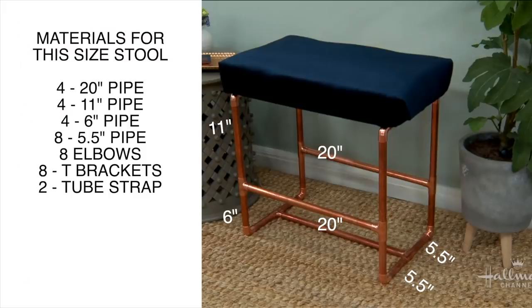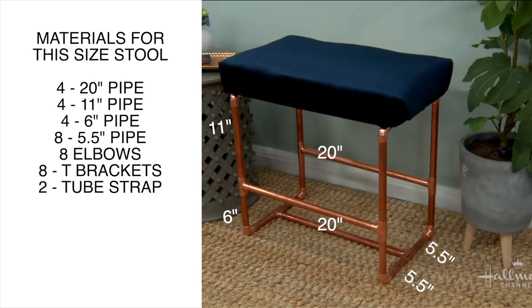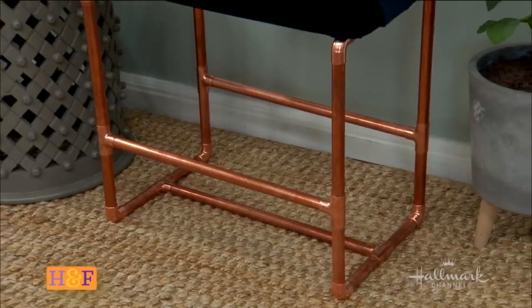Our stool is 20 inches wide, so the footrails on either end are 20 inches, plus the bottom bar and the one under the seat. It's also 20 inches tall — I have an 11-inch bar connected to a 6-inch bar with a T bracket. The T bracket allows us to have that footstool going across the center. The elbows and T's are each an inch, which gives us that 20-inch top. For our 14-inch depth, five and a half plus five and a half plus about an inch for each bracket equals 14 inches.